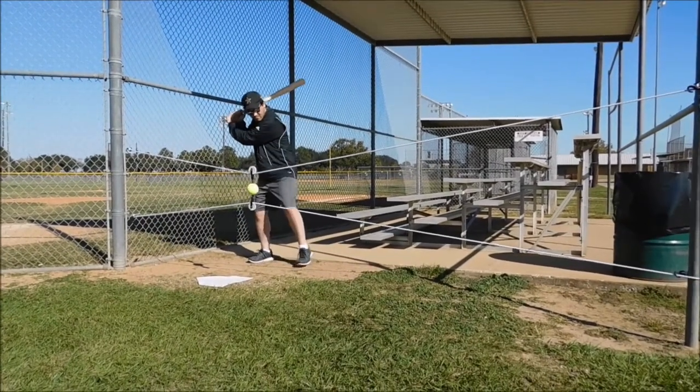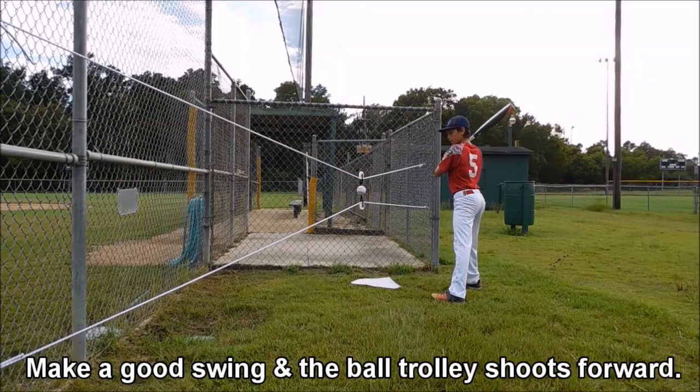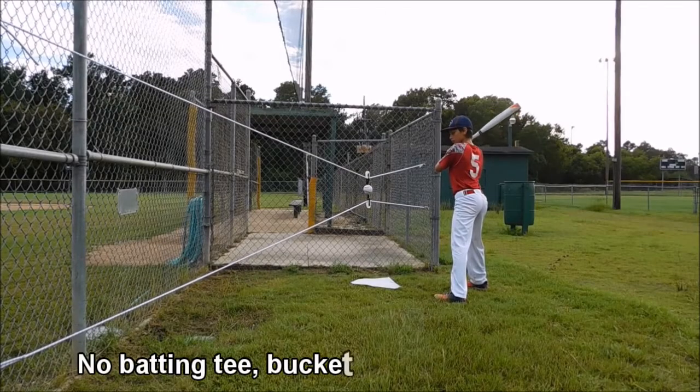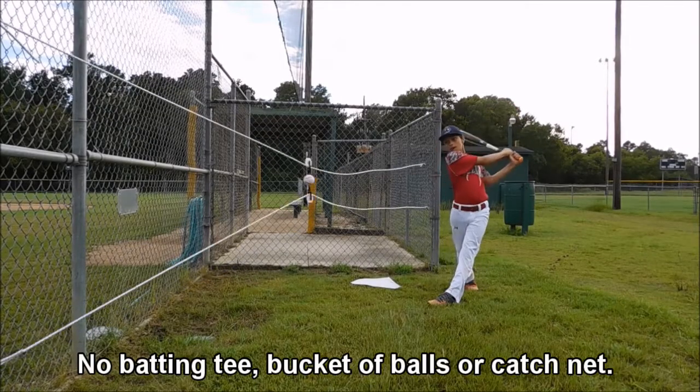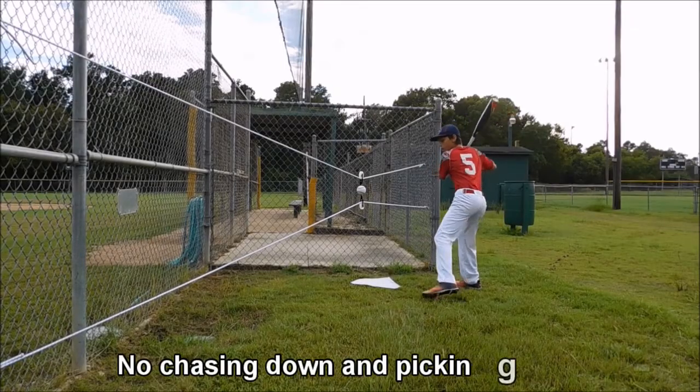Set up on the ball at the narrow end of the cord. Swing the bat between the cords and drive the trolley toward the opposite end. If you make a good swing, the trolley shoots forward and returns. You don't need a batting tee, a bucket of balls, a catch net, or a pitcher — no wasting time chasing down and picking up balls.